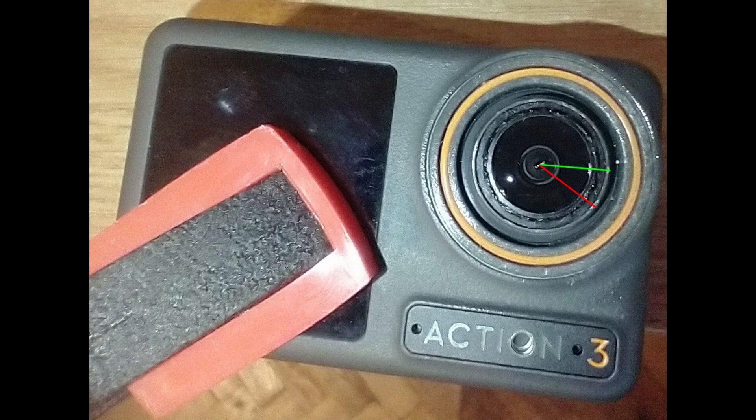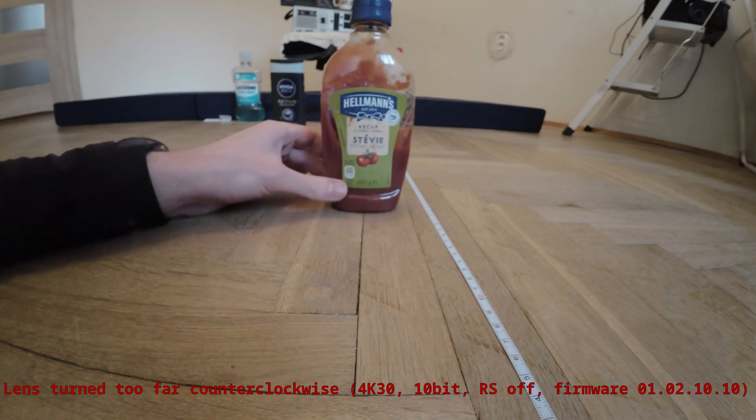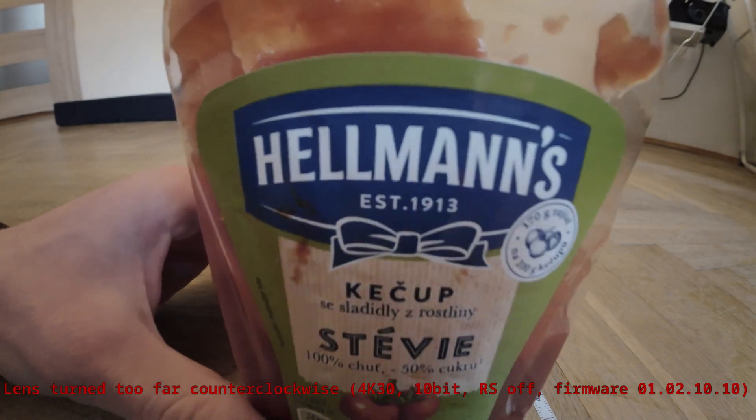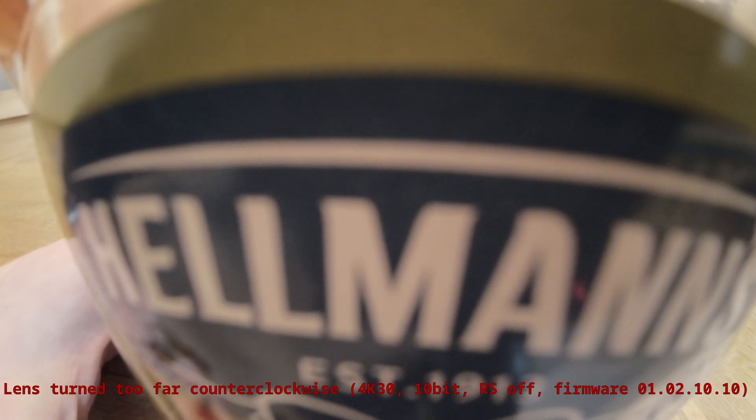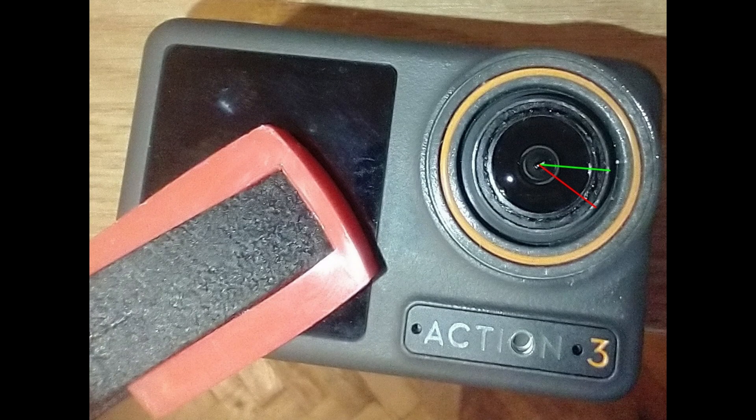After you manage to initially break the glue and turn the lens, it's a good idea to connect the camera to a computer as a webcam so you can quickly see the results when you are adjusting the lens. An obvious concern is whether the lens will turn by itself when it's not set in place by glue, due to vibration when mounted on a bike for example. I don't think that's the case — even with the glue broken it's still tight enough that I actually need a tool to turn the lens; I can't just use my fingernails. Maybe over time the lens might turn a little bit, but in that case it's easy to readjust.